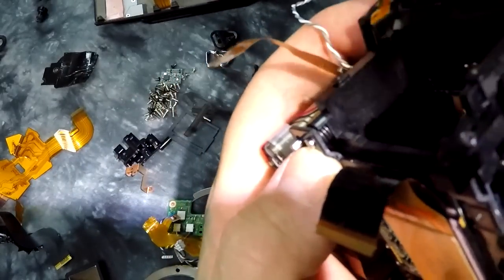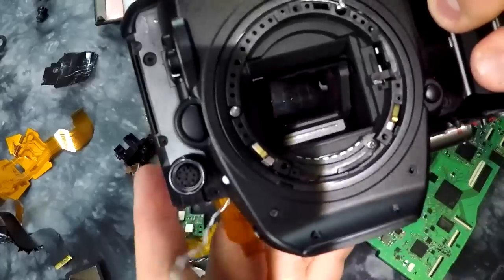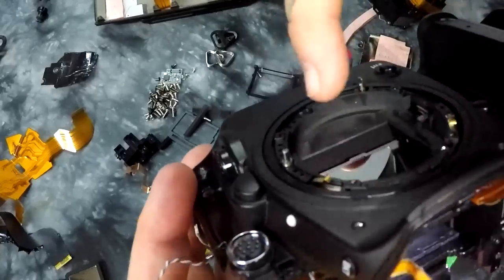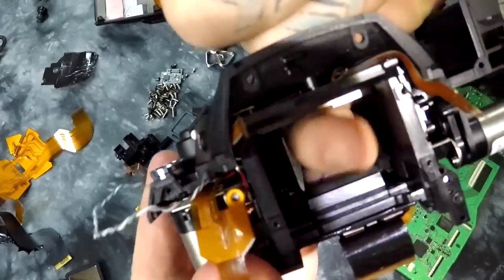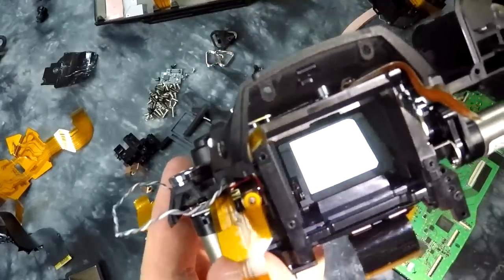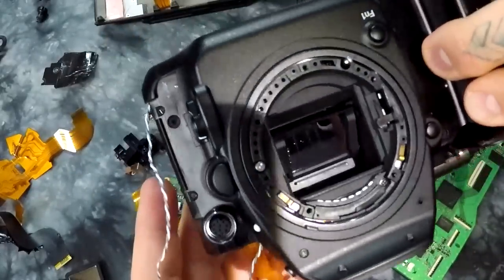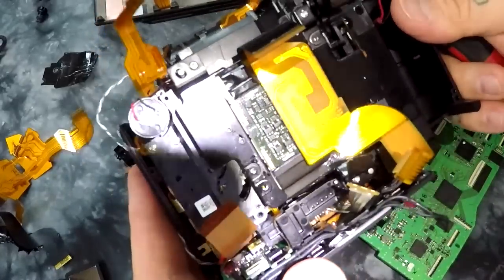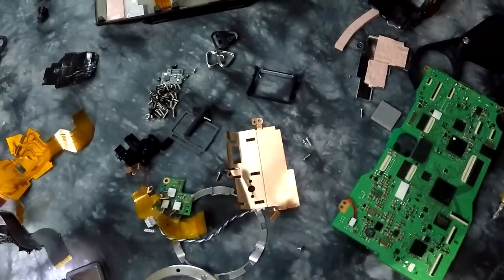You can see the spring underneath here. Secrets inside your D500. I can stick my finger through the front of the camera and bring it all the way to the top. This camera is mostly apart. And what we got left here is a lot of plastic. Thanks for watching. Catch you later. Bye.